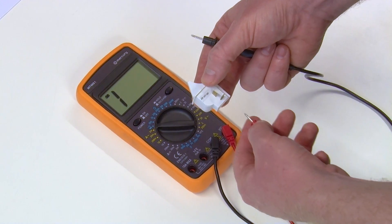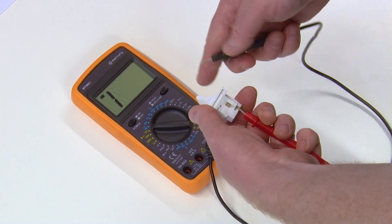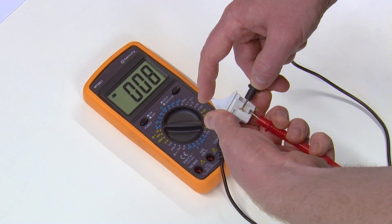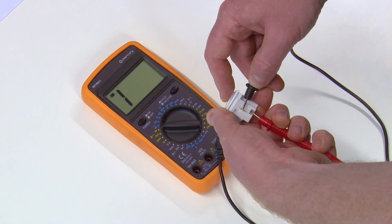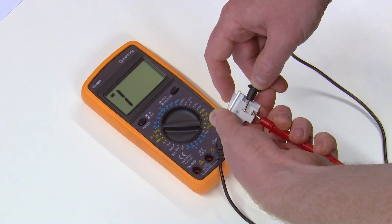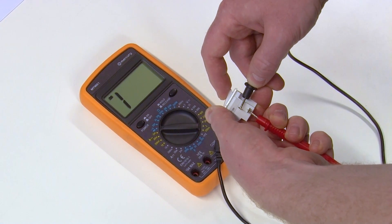Then place the two probes on the two metal spades on the light switch and you should hear a beep or tone. Now push down on the light switch and the beeping should stop. If after connecting the terminals there is no beep, the light switch is faulty and will need to be replaced.